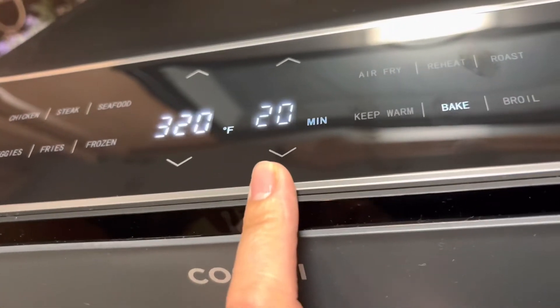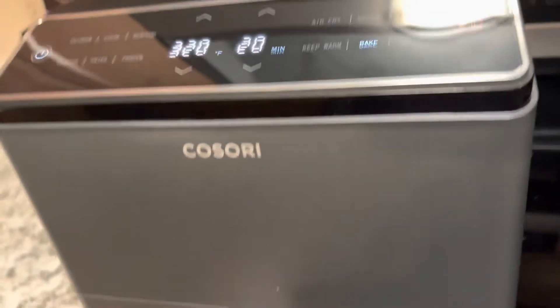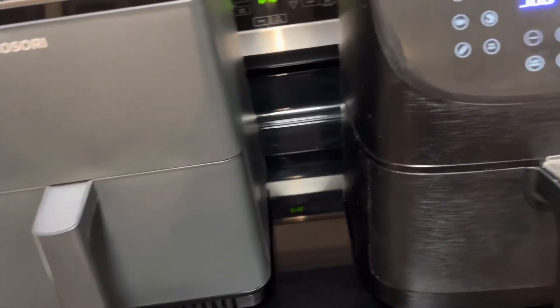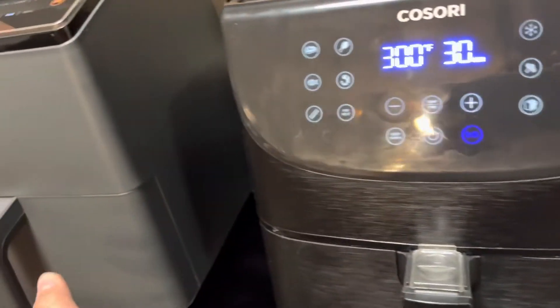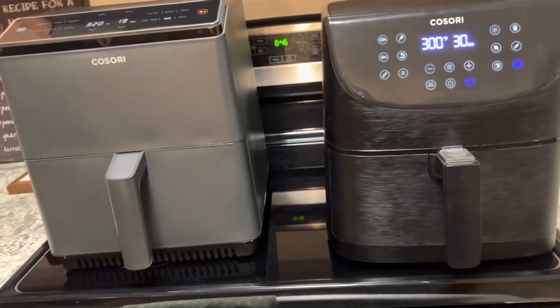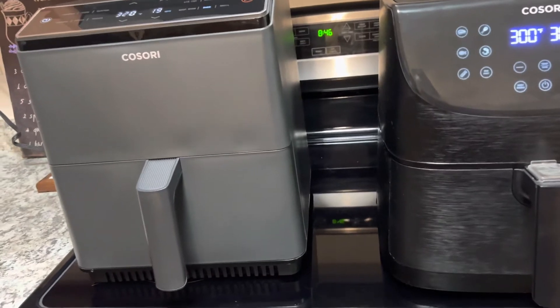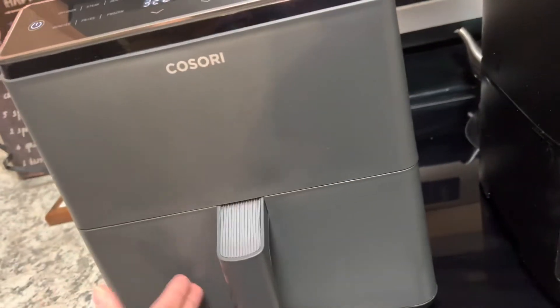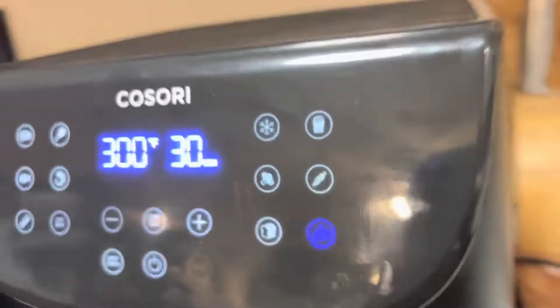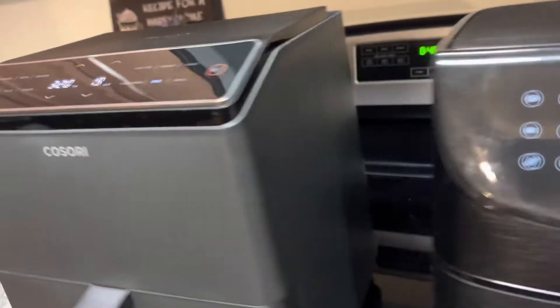I like the color — it's fancier and it still matches my kitchen appliances. I do black and gray or silver. It's bigger, taller, and wider. The bottom blade is actually thicker on the new one, so you get more airflow compared to the older one, which had less spacing. The old one has been good to me, but it's nice to have a brand new unit.